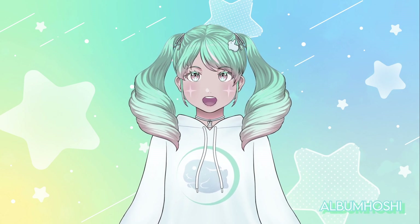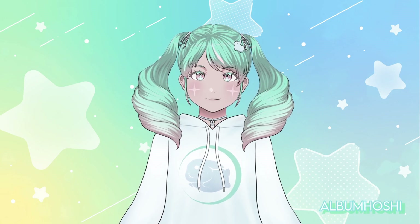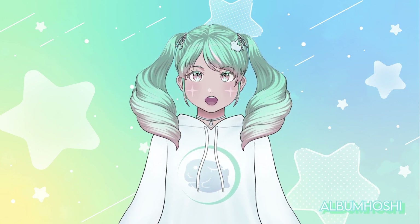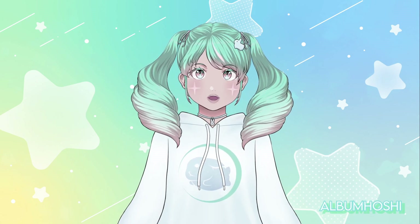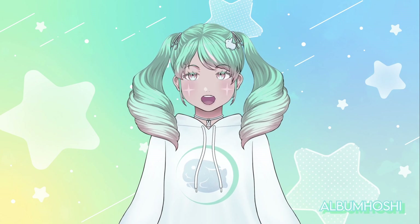Hello to anyone watching this. This is Hoshi from Album Hoshi. As you may have noticed, I haven't updated in a while and so here I am. I wanted to discuss three new updates, one of which involves streaming on a relatively new platform called eStream.